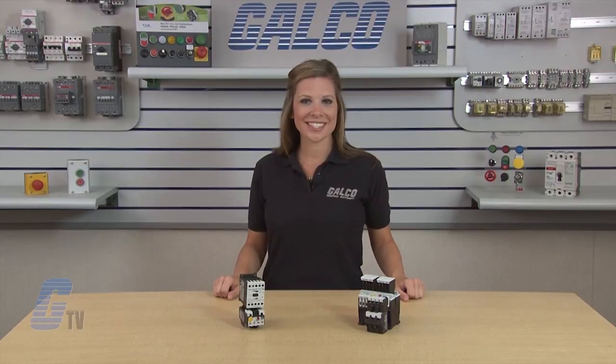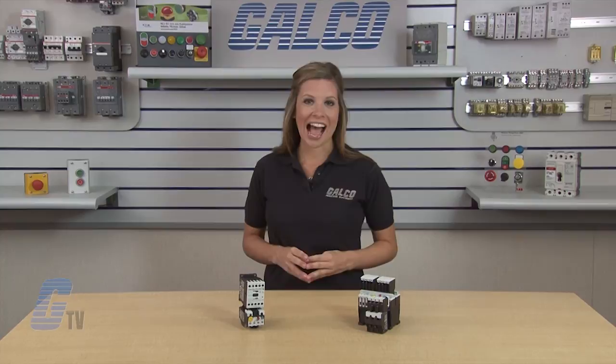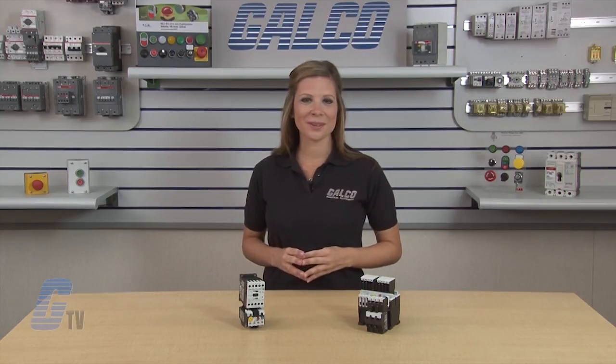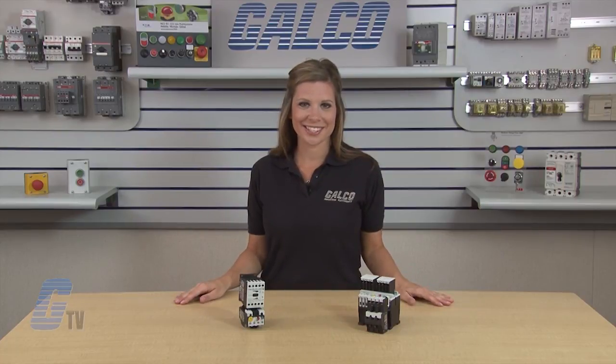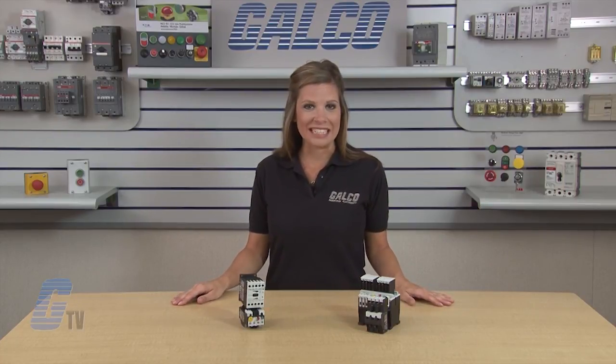To find out more about the XT Series from Eaton Cutler Hammer, please check out our other videos on GTV. Eaton Cutler Hammer's XT Series IEC Starters, along with thousands of other products and services, are available at galco.com.